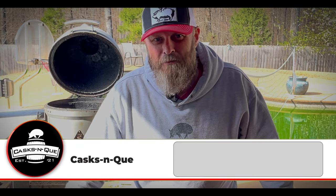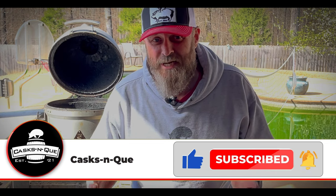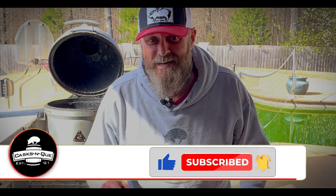Hey, what's up everybody? Welcome back to Cask and Q, where whiskey and barbecue meet. I'm your host, Justin Lloyd, and today we're going to smoke a whole chicken and keep that crispy skin that everybody likes. So be sure and stick around.